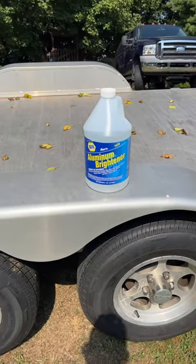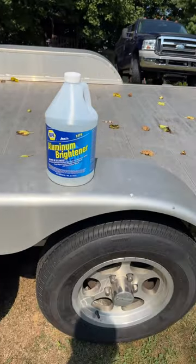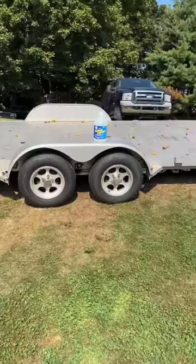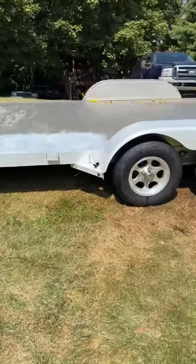Let's try some of this Aluminum Brightener from NAPA. Somebody in the comments said it works pretty good. Spray it on and rinse it off. Well, that is definitely working better.